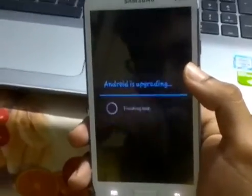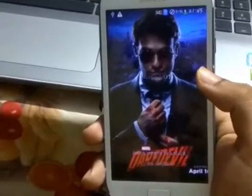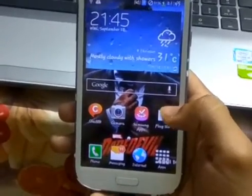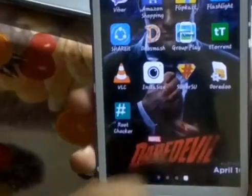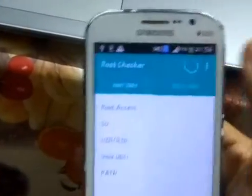As you can see, the rooting is completed. Now we have to check whether root access is granted or not, so we are going to download an app called Root Checker. The SuperSU app has already been installed. Root Checker shows that SuperSU has been found and root access is granted. We have successfully rooted this phone.